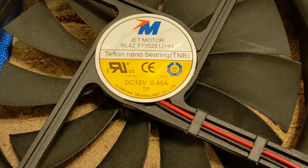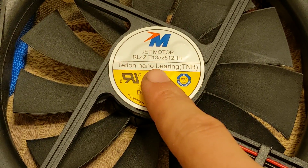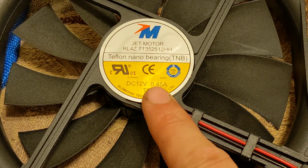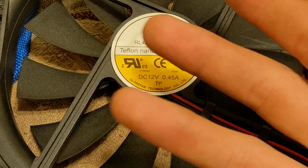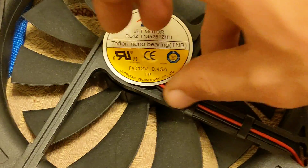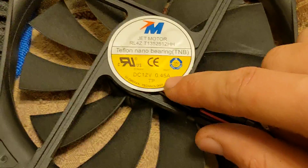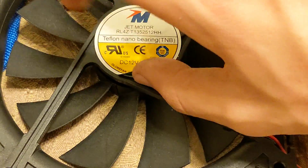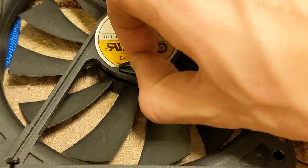JET motor — RLRZ blah blah, Teflon nano-bearing. So they're just using Teflon for a bearing? Okay, whatever. Almost half an amp? What the heck? What is this, like a 9,000 RPM fan or something?